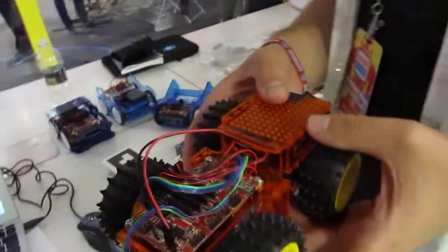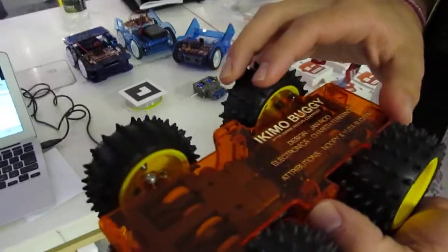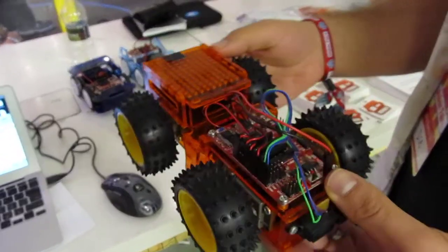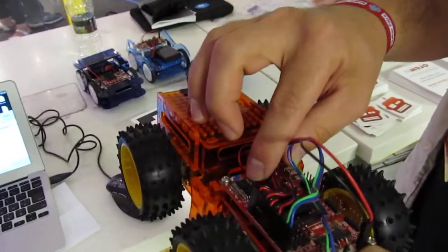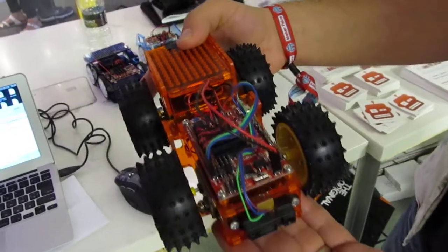The gearboxes in there are commodity gearboxes, right? Right now this is the Tamiya gearbox, which helps make this a nice low-cost starter robot. And we also have a Bluetooth and non-Bluetooth version. This one's the Bluetooth version. So you can use this just like an Arduino. We have some special libraries to make things easy.